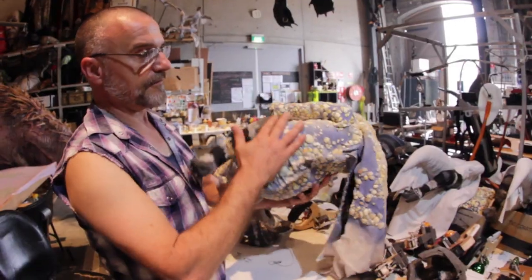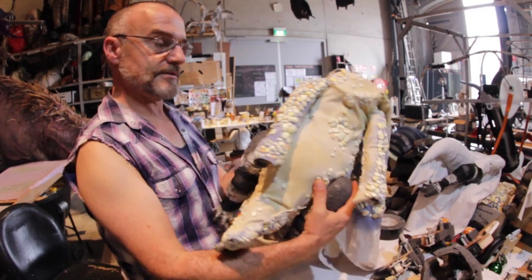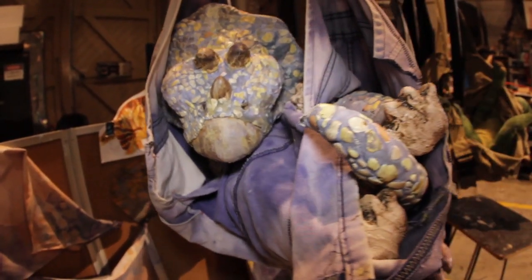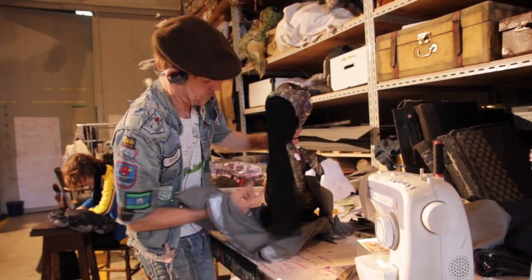They'll all have this very detailed textured finish because they not only appear on stage for the show, but they also do lots of meet and greets, so people are right up close to them and can actually feel and see how much detail there is, which is great.